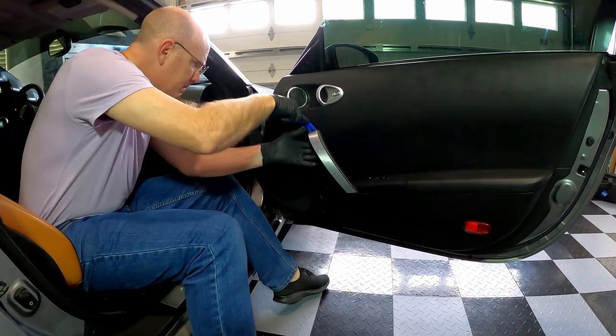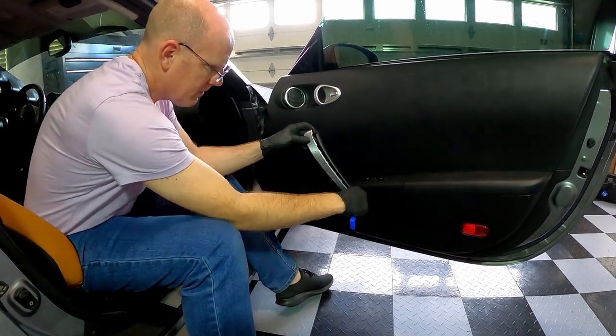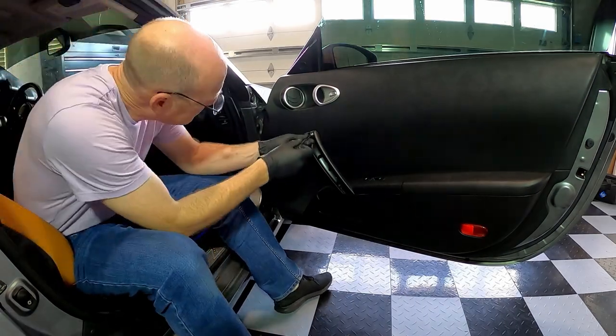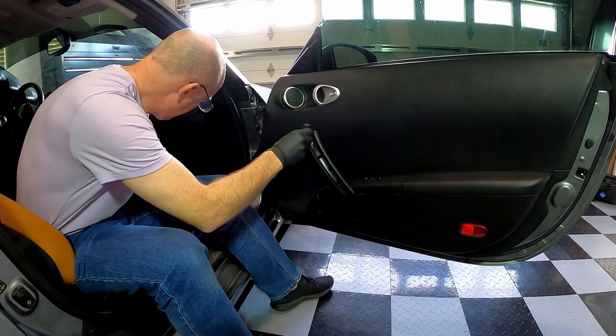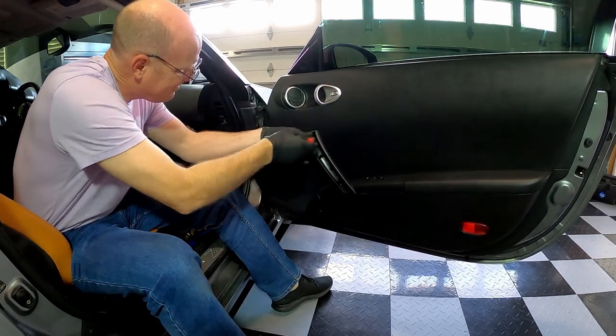Using a panel tool, remove the aluminum cover from the door handle. Be careful not to scratch the aluminum. There are two screws that connect the handle to the door frame. These require a Phillips head screwdriver to remove.